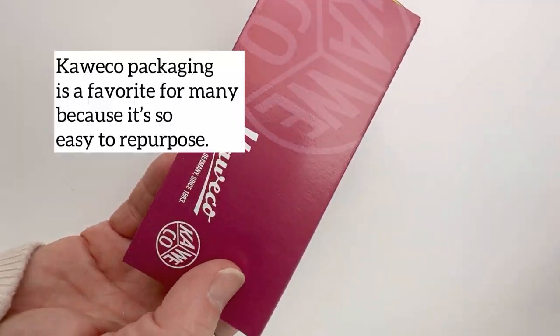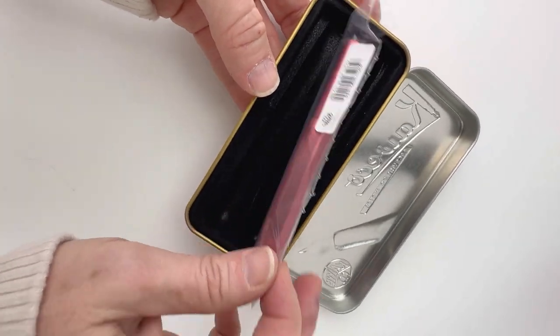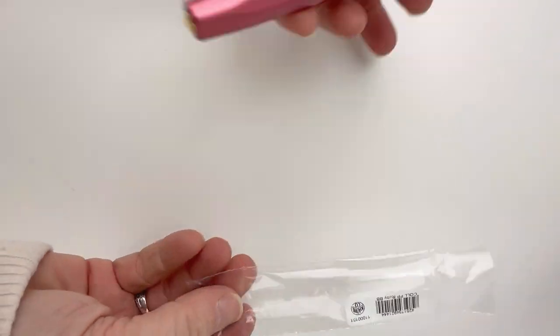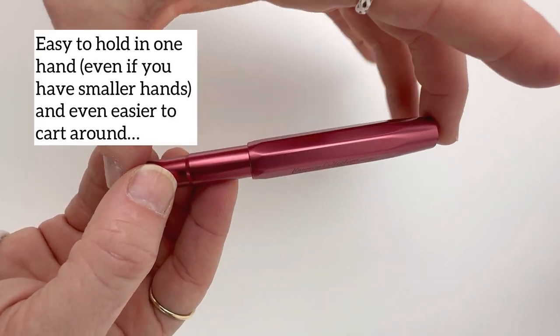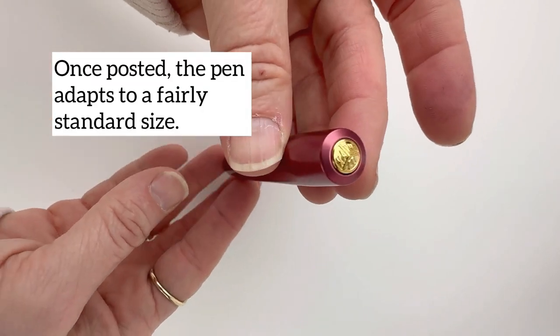Today we just received these Kaweco Winter Novelty pens. This is the Kaweco AL Sport Special Edition in ruby. This is another of the limited edition runs of different unique colors that Kaweco releases, and this is one they released specifically for the Christmas season in 2022.